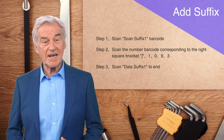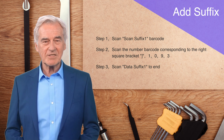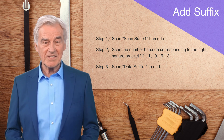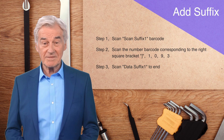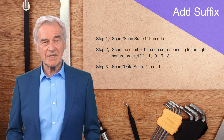Below, we demonstrate how to add a suffix closing bracket character. The first step is to scan the scan suffix one barcode. The second step is to scan the number barcode corresponding to the right square bracket, 1093. The third step is to scan the data suffix one barcode to complete the setting.